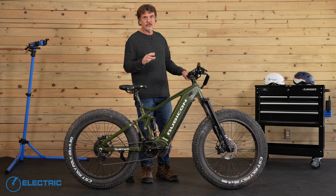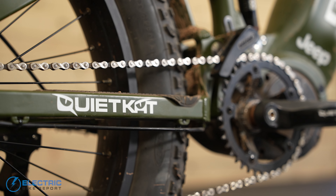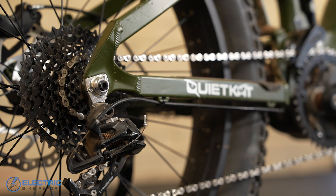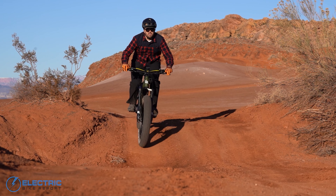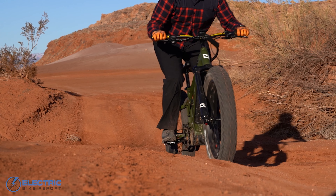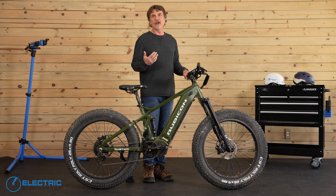Word of caution though: since the chain transmits the power to the rear hub, be sure to always downshift when slowing and coming to a stop. The mid-drive motor makes this bike more like a motorcycle because of the direct power being distributed from the motor through the chain. When upshifting, it may be tempting to skip gears — say from 4th to 8th — but only do one gear at a time. The torque from the mid-drive motor will wear out the chain and smaller rear cogs quicker if you start and stop from higher gears.